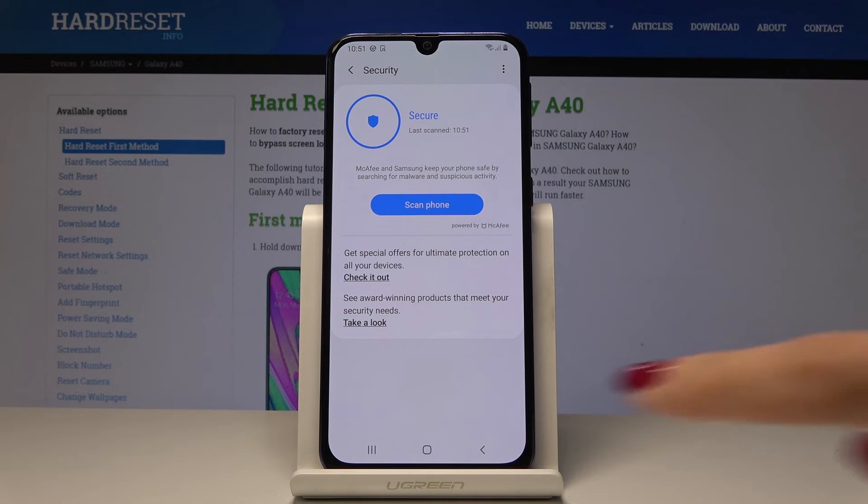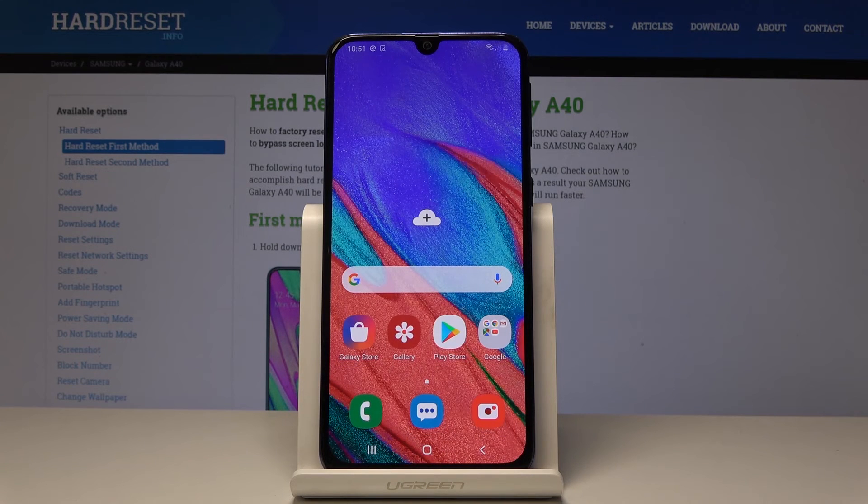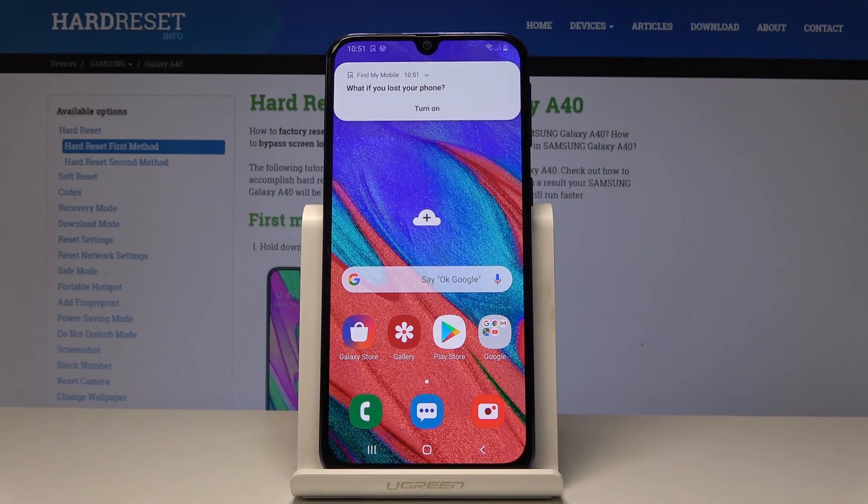So this is how you can speed up your device. There are no viruses and we also cleaned up some memory. This is how you can speed up Samsung Galaxy A40. Thank you for watching — please subscribe to our channel and leave a thumbs up.